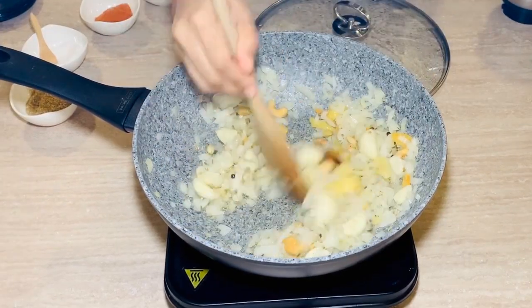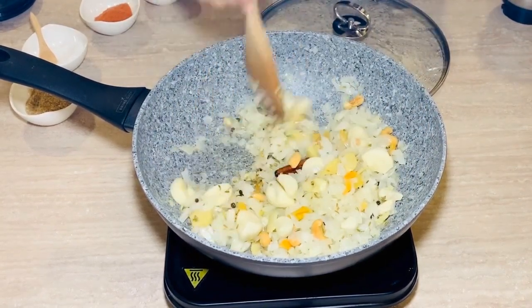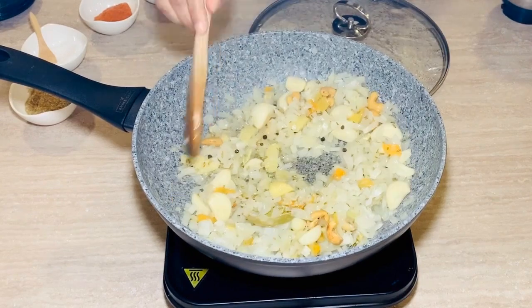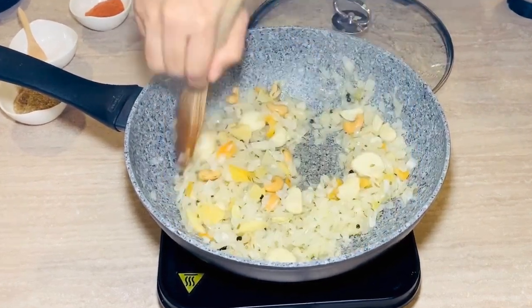This is a basic sauté — we are going to grind it anyway. So initially we are sautéing it in oil, and once it's slightly cooked, we are going to cool it down and then grind it with the curd.